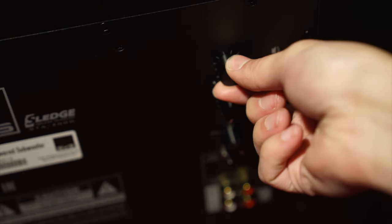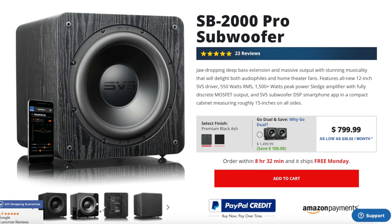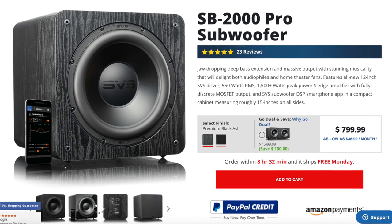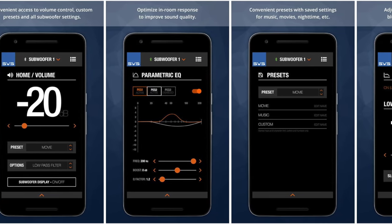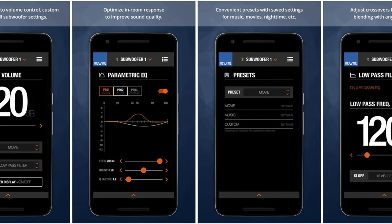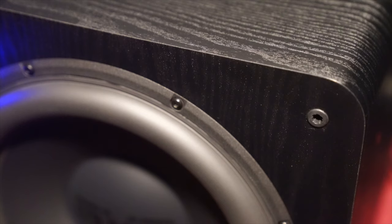This subwoofer is cheaper than when it first came out, and that's mainly due to the fact that there's a newer Pro model that was just released, giving you access to the smartphone app as well as an additional 50 watts of power. The app for the new model is a huge help as it allows you to control polarity, EQ, among other things — and that's something you can't do with the SB2000 or the PB2000. I wish mine had that.